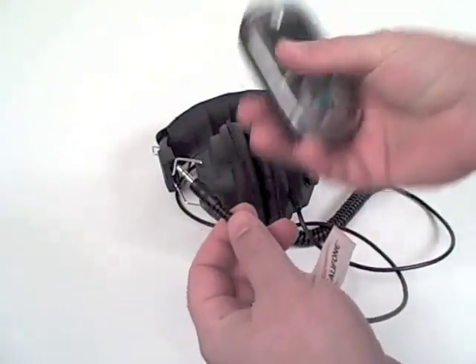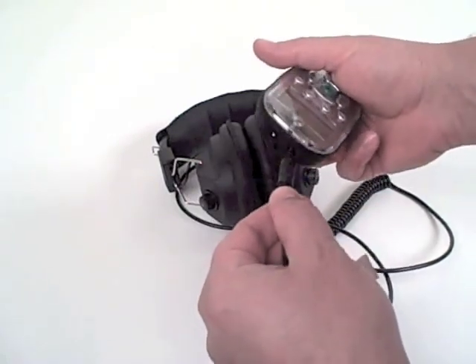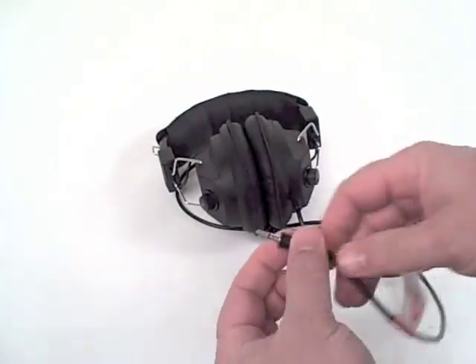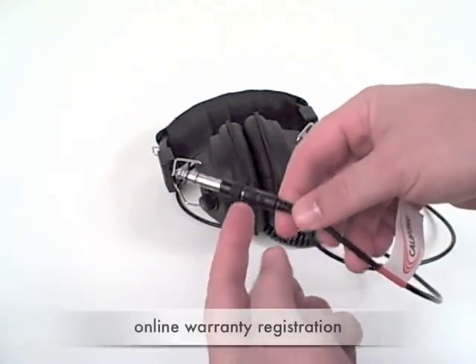I'm going to attach it into the Caliphone MP3 player, just attach it into one of its dual 3.5 millimeter jacks. On the headphone itself, I'm going to snap the adapter back in place so it can't be lost easily.